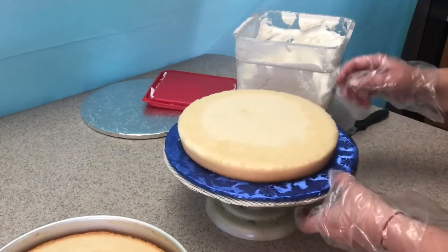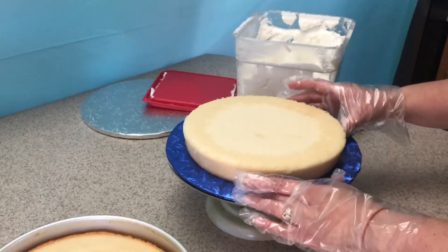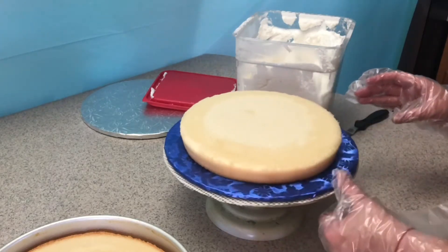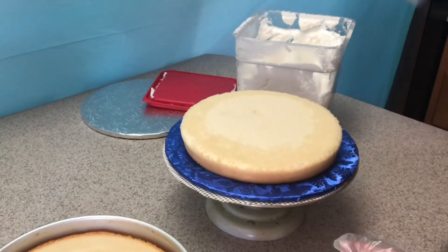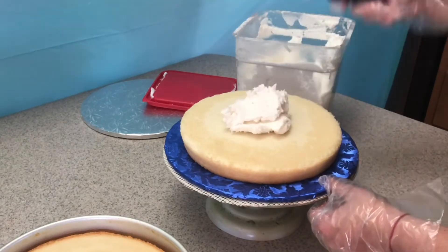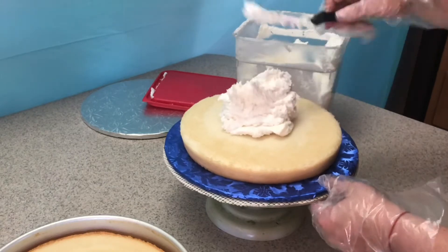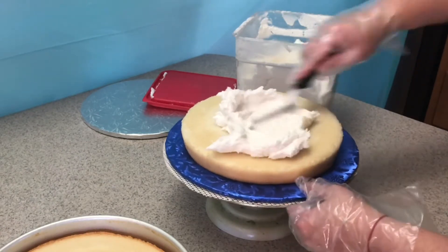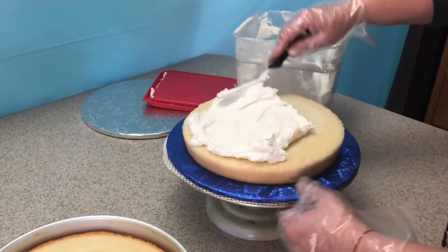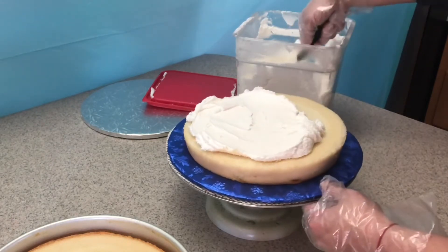Make sure you center it on the board — nice and centered. Then put your icing, enough so you can see the icing between the layers, but don't put too much because then it will start bulging from the sides and it's not gonna look right. Go ahead and put your icing.